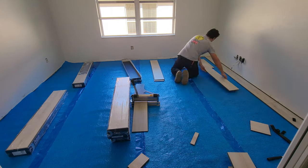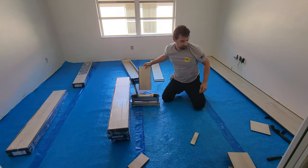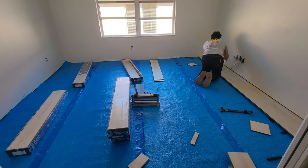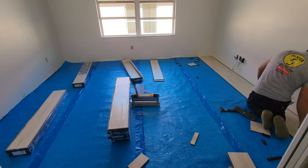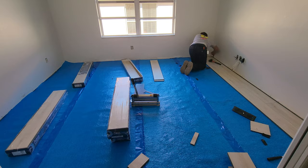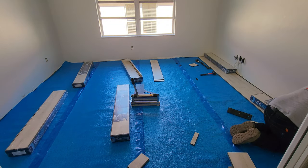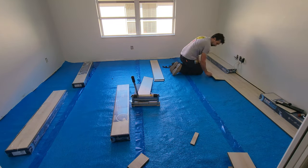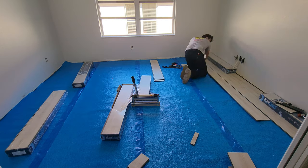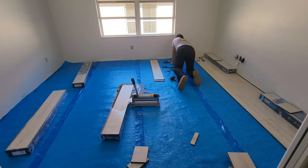These floors were really easy to install. I could go ahead and make a separate video about the installation process — comment below if that's something you'd like to see. When installing any type of floor, whether laminate or luxury vinyl plank, make sure you have the proper tools. The cutter and all the extra mallets and pry bars just made this job so much easier.